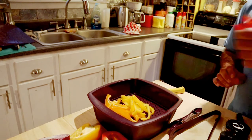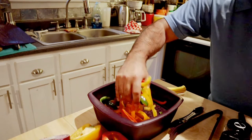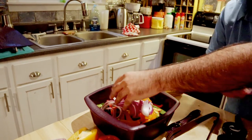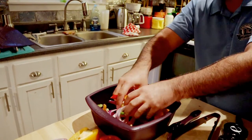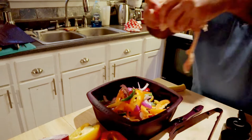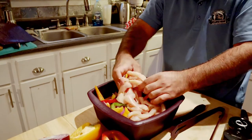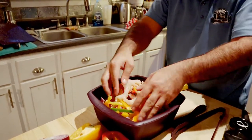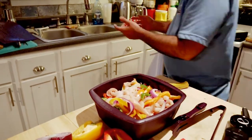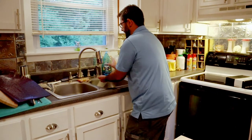Let's throw all of this in — bell peppers, some more bell peppers, make it colorful, get those mixed up in there. We're going to throw some onions on top and get all this goodness mixed up, then top that off with our chicken. Get the chicken mixed in with all that. I'm going to wash my hands and then we're going to add our fajita seasoning.